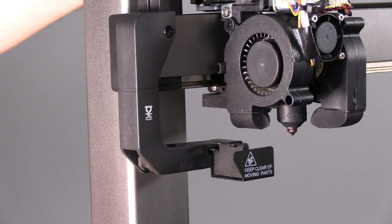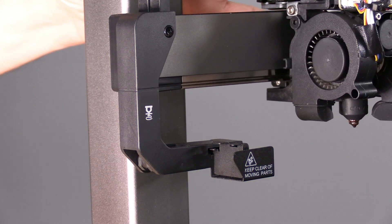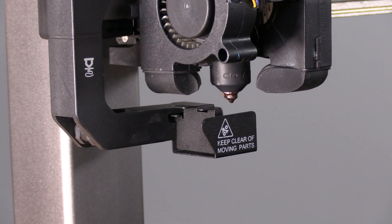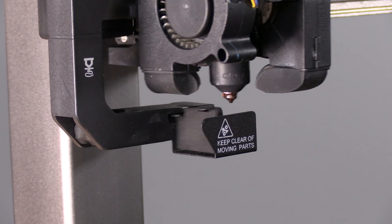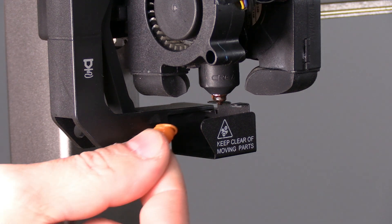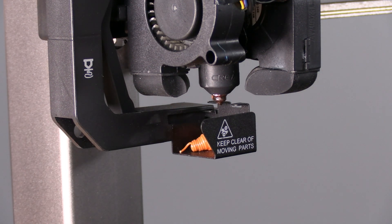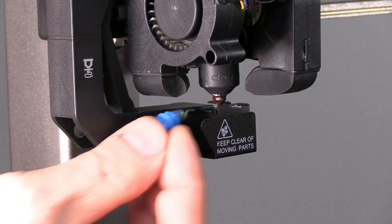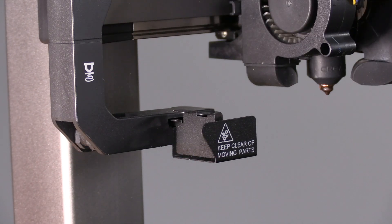This acts as the ejection method for the poop chute. The toolhead will push into that lever and open the poop chute, creating a chamber for the nozzle to purge into. It then poops into that chamber and the nozzle will move away, releasing that door and ejecting the poop. Shockingly simple and surprisingly effective.